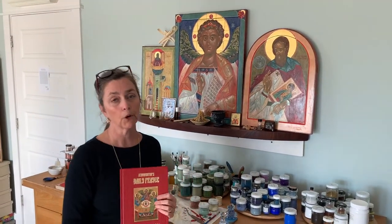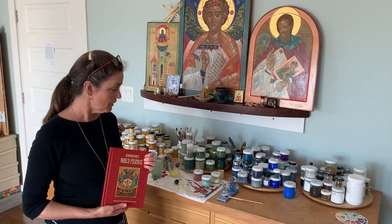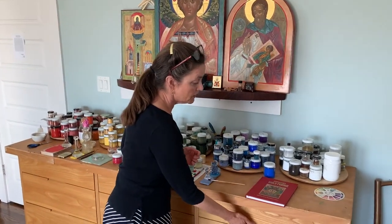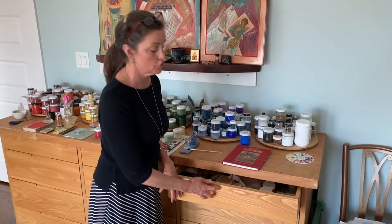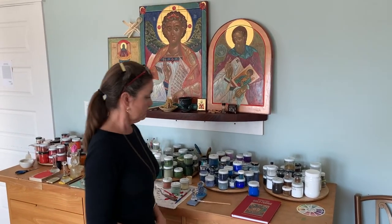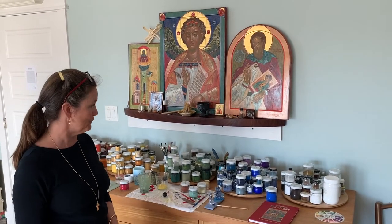I have a specific prayer book I use for this for icon writers, and I actually keep most of my supplies in this drawer — incense, candles, and extra things that I use for the icon corner.